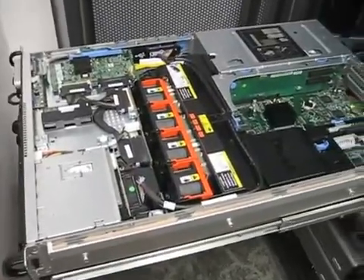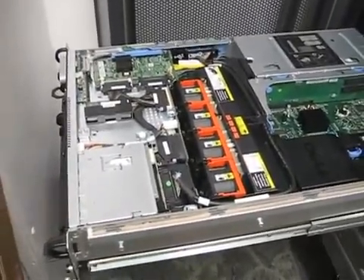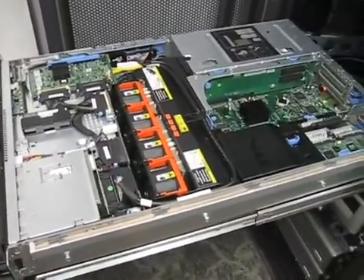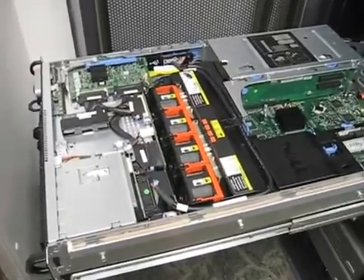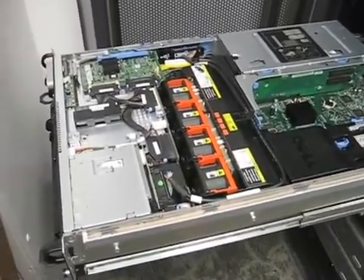That's the basic overview of the Dell PowerEdge 2950. It's a nice server. We've got three of them and have been very happy. I know some people have many more than that and are also satisfied.